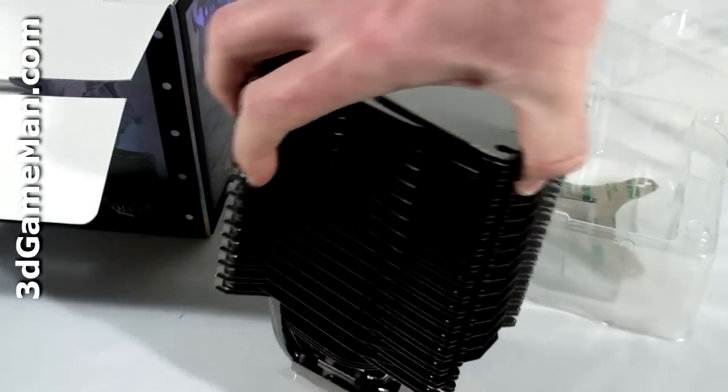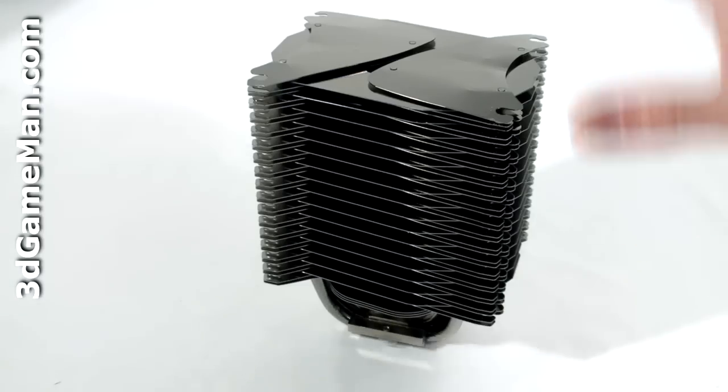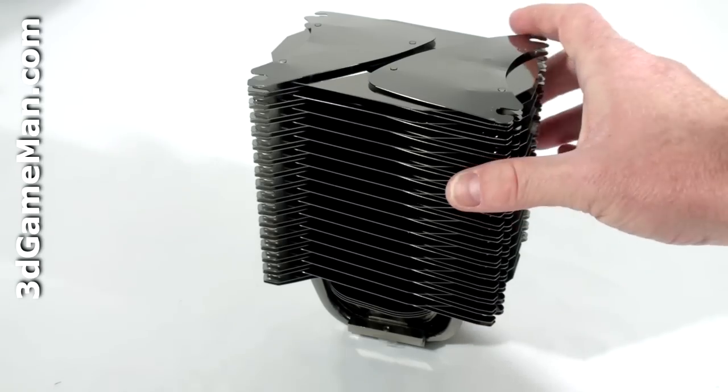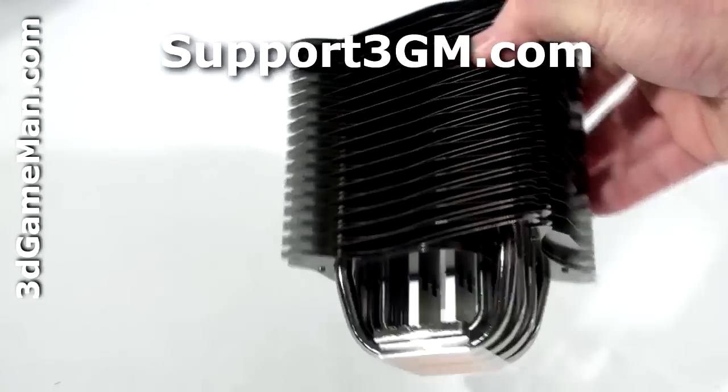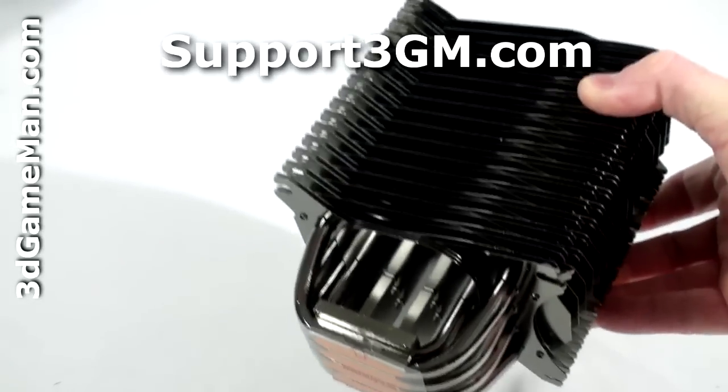And here is the beautiful looking cooler. This cooler is completely nickel plated in black, and that's why it looks so great — all of the fins, the heat pipes, and even the base. I'll have much more on this product in an upcoming video review. I'll see you. Thank you.